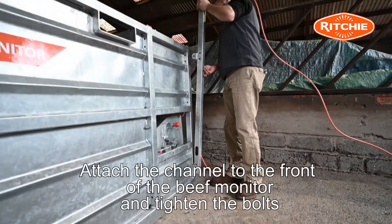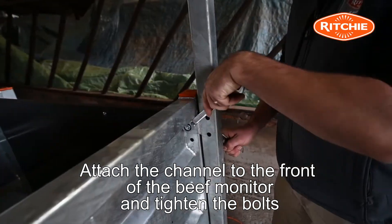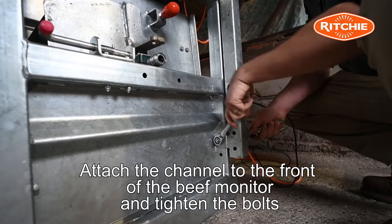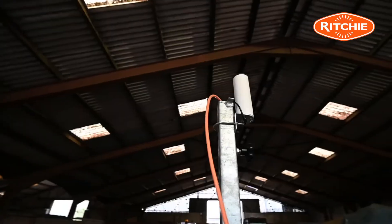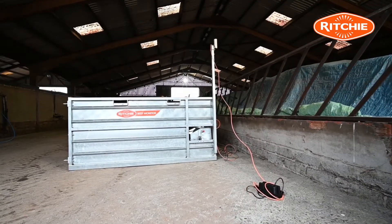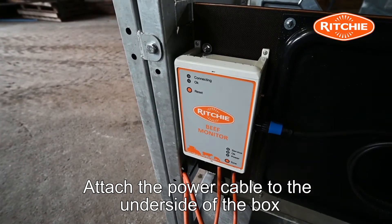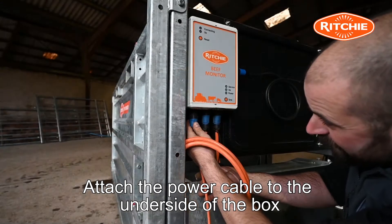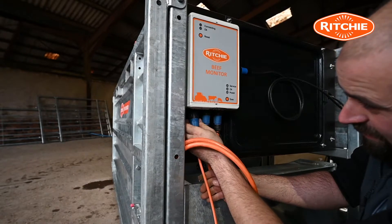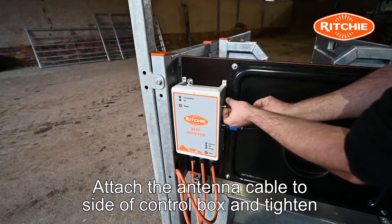Attach the channel to the front of the Beef Monitor and tighten the securing bolts. Attach the power cable to the underside of the control box on the left side. Attach the antenna cable to the side of the control box and tighten.